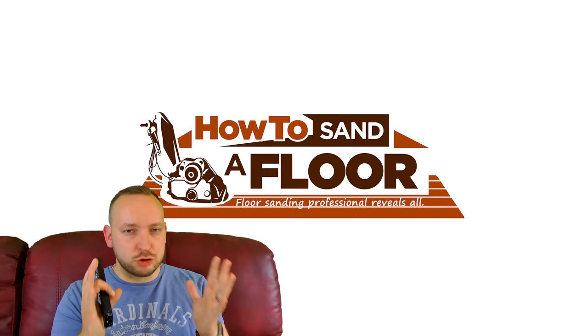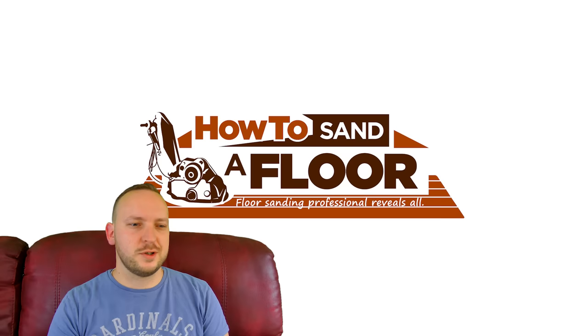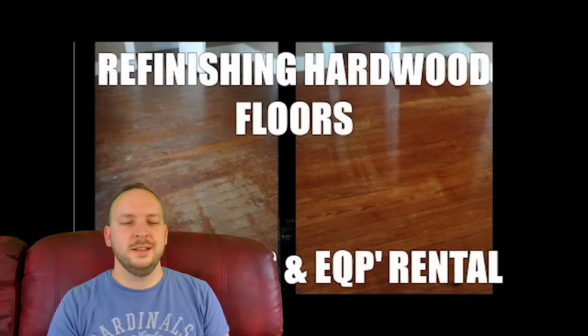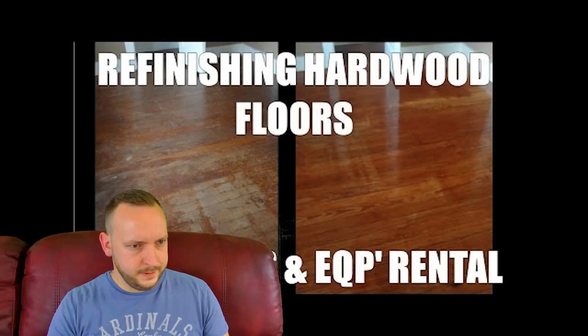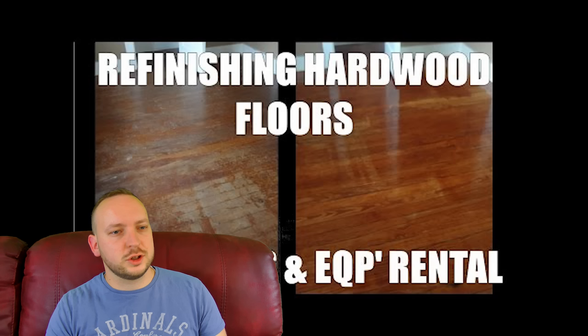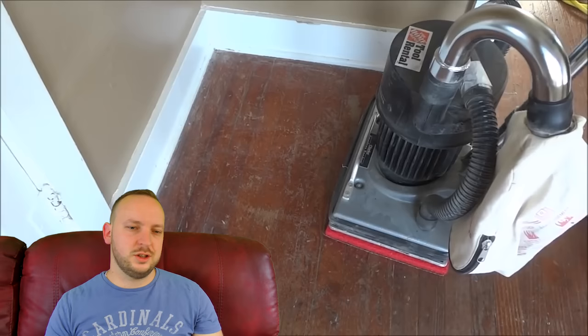The first video that we're going to criticize here — I'm trying not to hate, I'm just trying to help people. The first video we're watching is 'Refinishing Hardwood Floors, Costs and Home Depot Rentals.' The first thing I can see straight away is that he's using a square buff, which is like a palm sander but massive, and all it does is kind of just wobble a bit. He is sanding a pitch pine floor, or as they call it in America, hard pine. These floors are absolutely terrible to sand, especially when they're really old and have deep dents in them. It's a very sappy wood so it clogs up the abrasives.